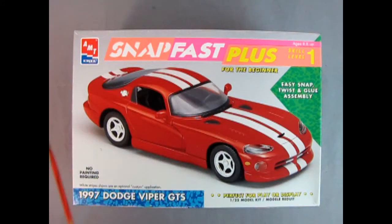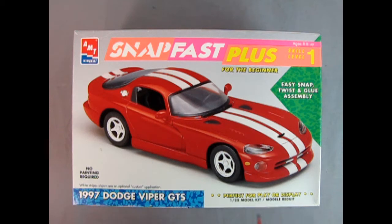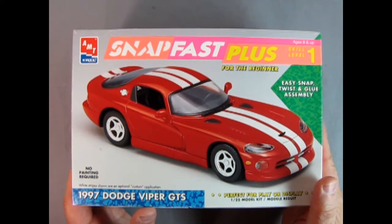Our model from AMT Ertl is the Snap Fast Plus for the beginner — skill level one for ages eight and up. Easy snap, twist, and glue assembly. Perfect for play or display. A 1:25th scale model kit. No painting required.